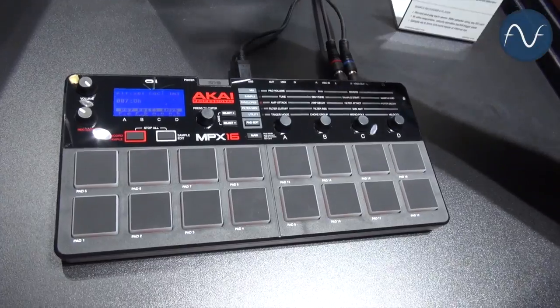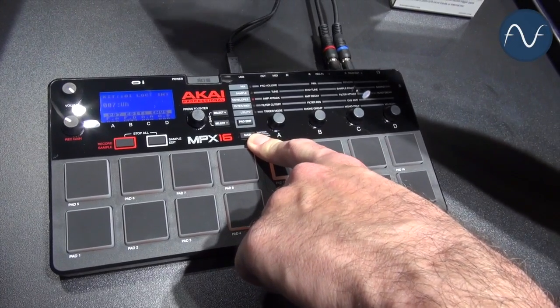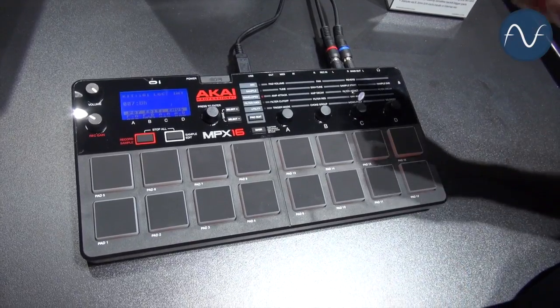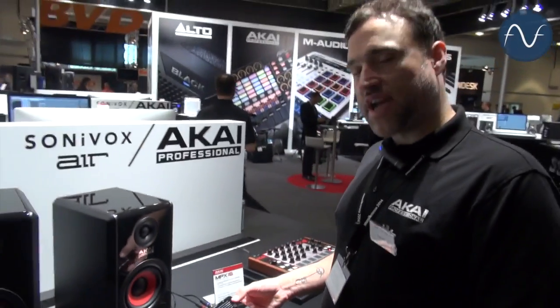And now all-new — if you hold main while powering it on, this acts as an SD card reader for your computer, so you don't need another external SD card reader. This should be in stores probably in July. Come check it out. Thank you.